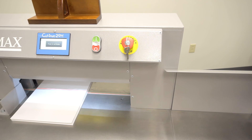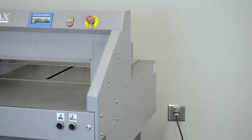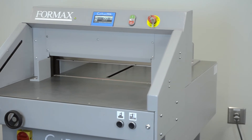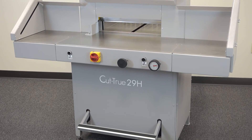Formax Cut-True 29A and 29H cutters are ideal for transforming large sheets into brochures, invitations and more, with crisp, accurate cuts, and are a welcome addition to print shops and in-plant finishing operations.